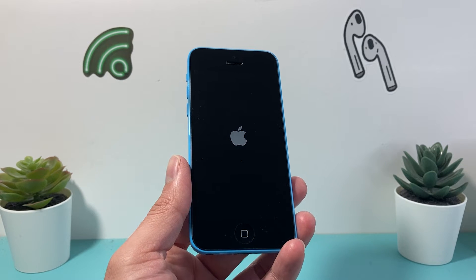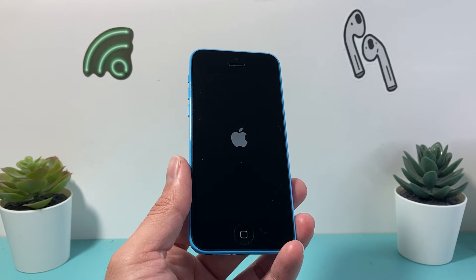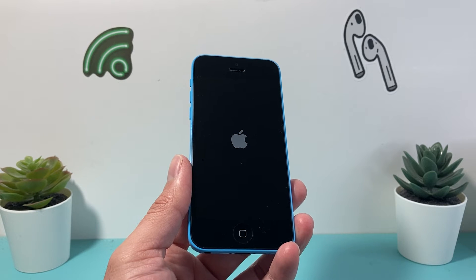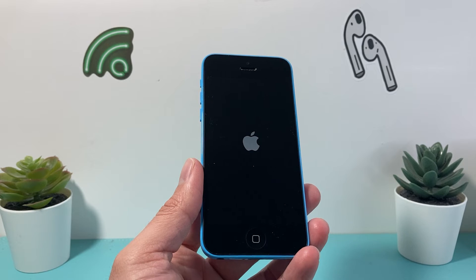Whether the software isn't working, apps are not working, maybe the screen is stuck or it's frozen, unresponsive, maybe the camera isn't working, maybe it's not charging — any issues you're having, you want to do this forced restart, which is completely safe to do.